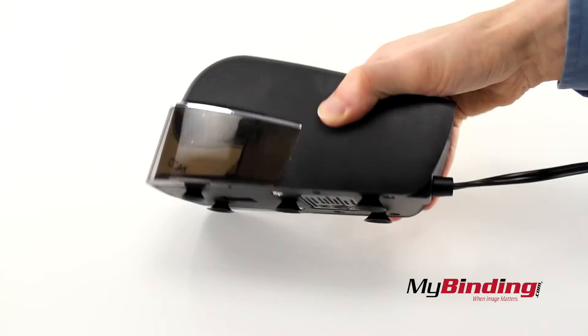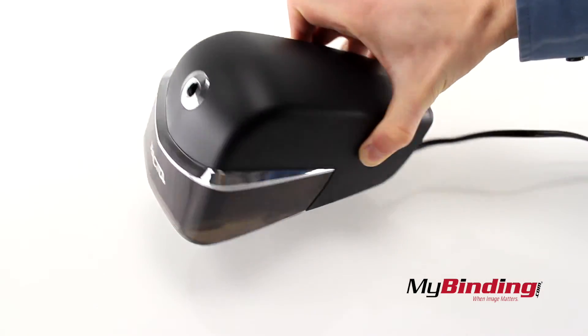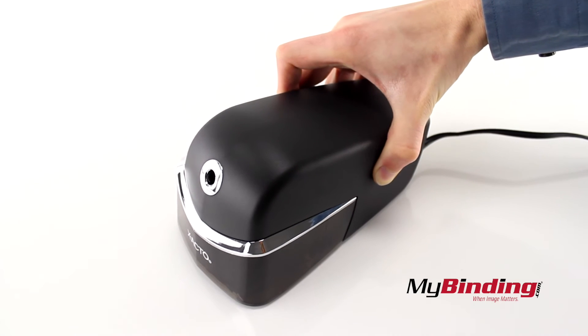It has little suction cups at the bottom, but they don't really stick to your desk — though they do aid in keeping the desk from rumbling when you use your sharpener.